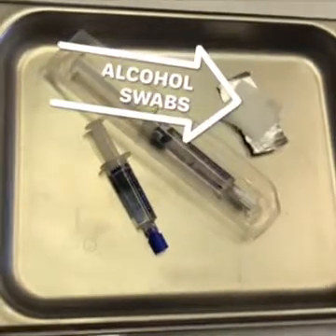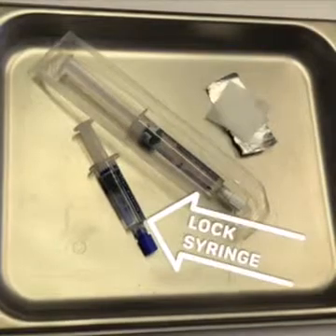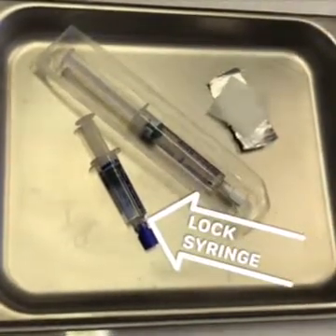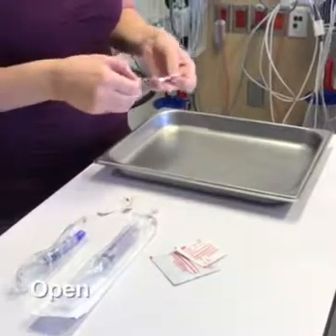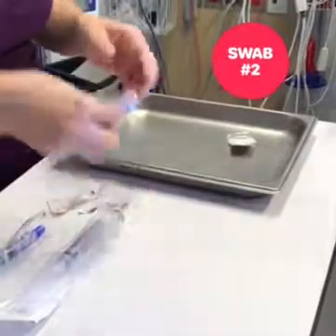Prepare three alcohol swabs, one 10 milliliter saline syringe, and one heparin syringe or the alternative lock solution prescribed by your team. Open the swabs like a book. You can place the second and third alcohol swabs on top of the first.